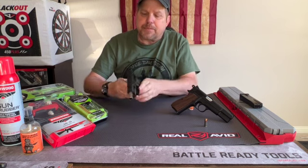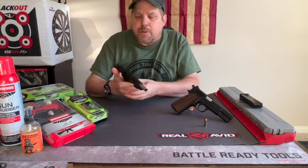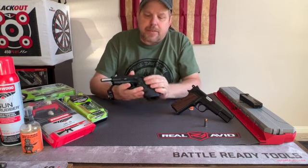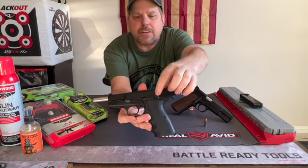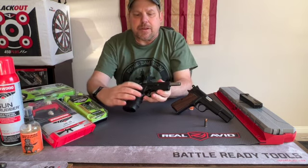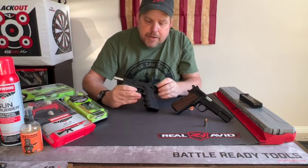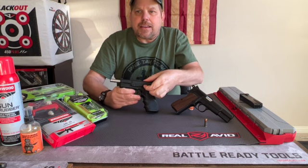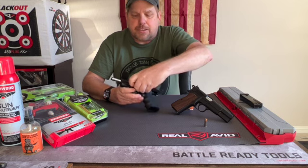After that, over where the safety is, we're going to pull the slide back just a little bit farther until that safety slides right into the notch. Once the safety is in the notch, we can take the slide stop from the other side right here and get a finger on it.